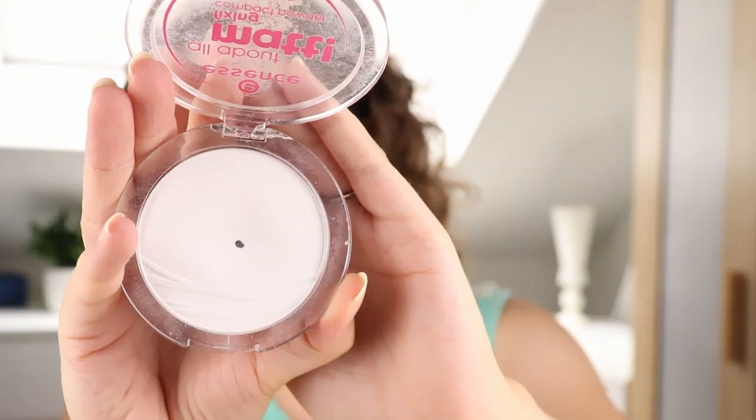There's one more thing I wanted to show you that isn't in my project pan — I hit pan on it unexpectedly. This is the Essence Up Matte Fixing Compact Powder. I use it to set my eyeshadow base and sometimes to take away shine on my forehead or chin, very sparingly. I wasn't focusing on it at all, wasn't thinking about it — just used it a little bit here and there — but I have a little baby pan right here. It was a very nice surprise.